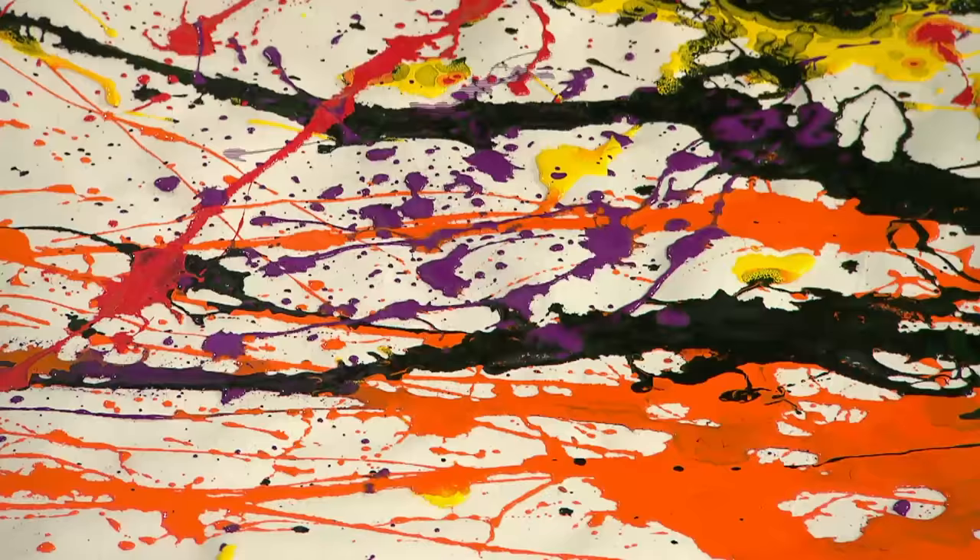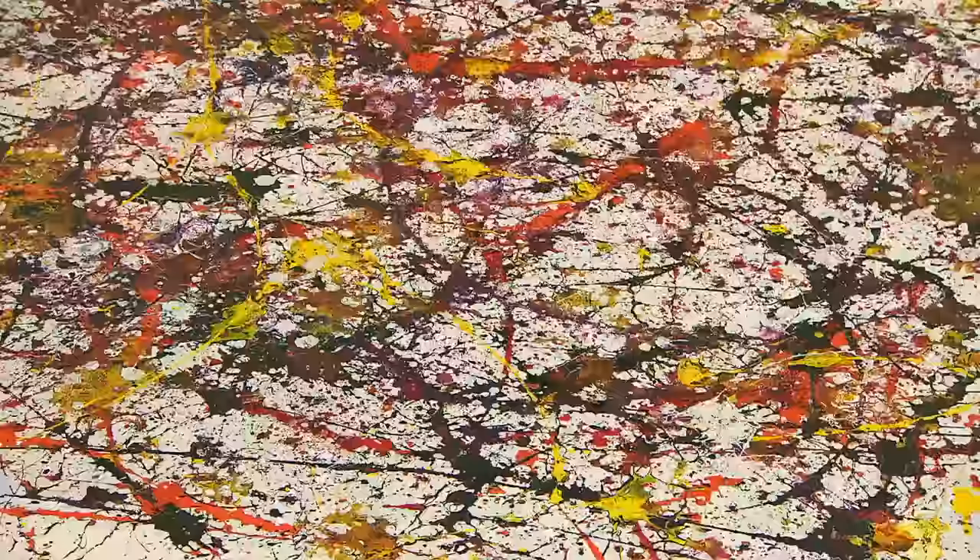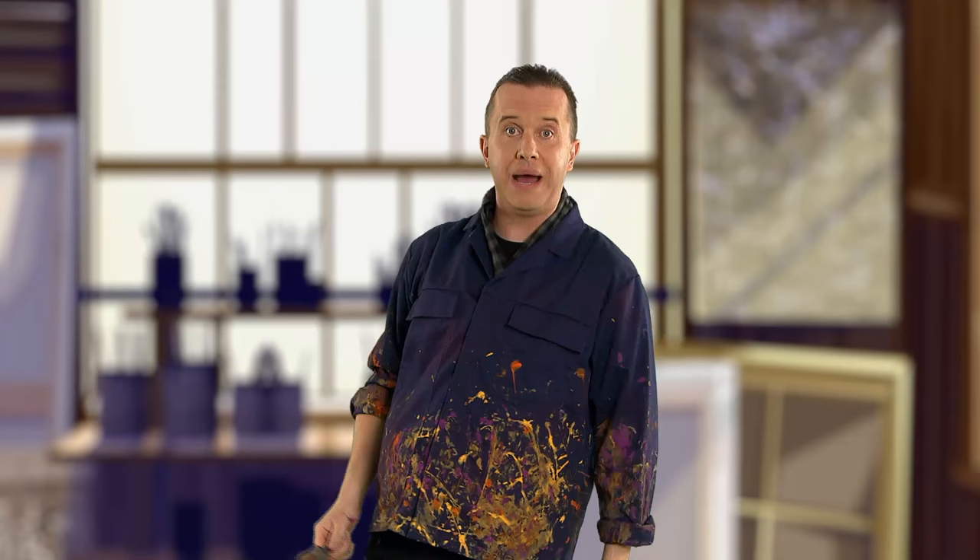Whoa! Some people think that his pictures were made by accident, but Jackson Pollock didn't think so. I can control the flow of paint! There is no accident!